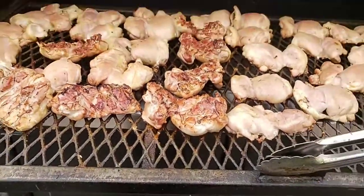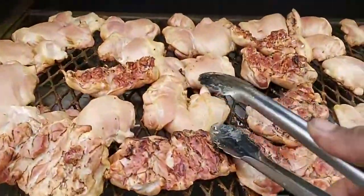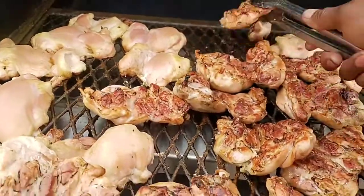I love how this rack pulls all the way out, so I don't have to reach over the hot coals. And it looks good!